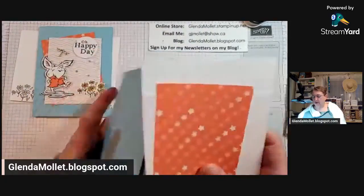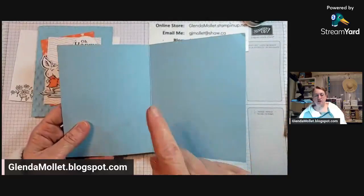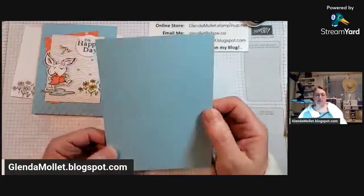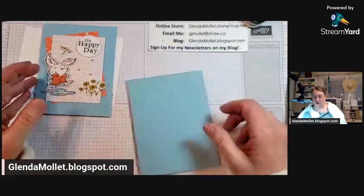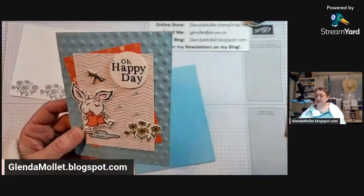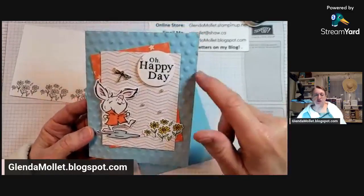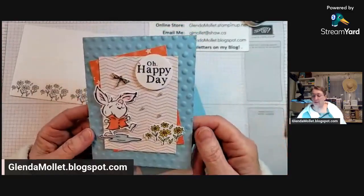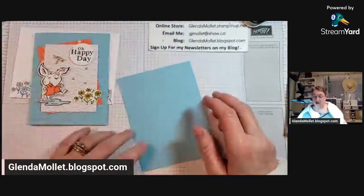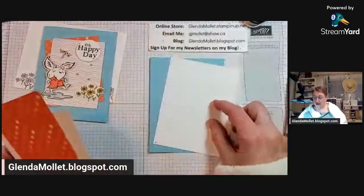I have a Balmy Blue card base that is eight and a half by five and a half, scored at four and a quarter. Then I have another piece of Balmy Blue that is five and a half by four and a quarter - the full size of the card front. When I want to do a full embossed front I don't ever emboss the card base because it tends to make it quite weak, so I always add an extra piece on top. We're going to emboss that, and then five and a quarter by four for the inside.